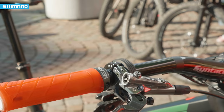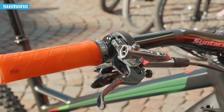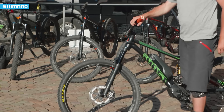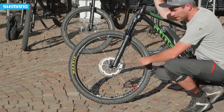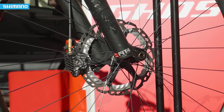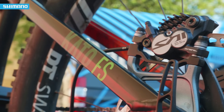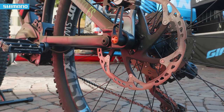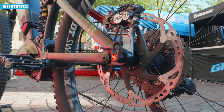We have those XTR brake levers combined with the most powerful brake out there — the same calipers, featuring ice tech brake pads with the ice tech disc. That means you can have full-on brake performance on every kind of descent, no matter how far it goes down or how fast you go.